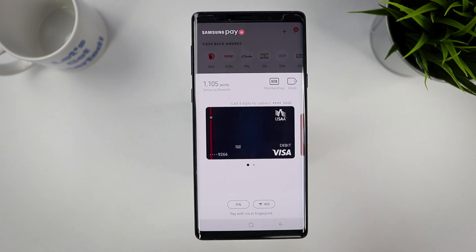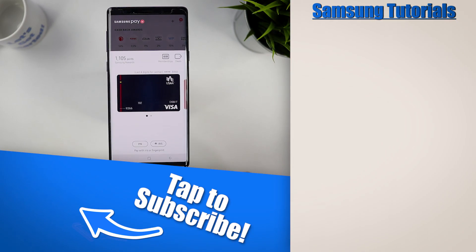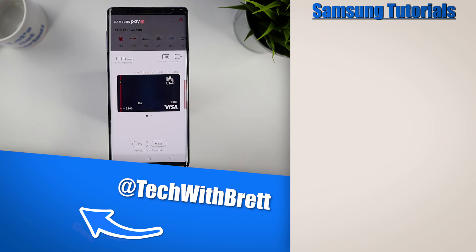And that is how you can set up and use Samsung Pay on your supported Samsung phone. If you have any further questions about Samsung Pay, please let me know in the comments below. If you'd like to learn more things your Galaxy Note 9 can do, make sure you select the playlist on the side. Thank you so much for watching — see you on the next one.